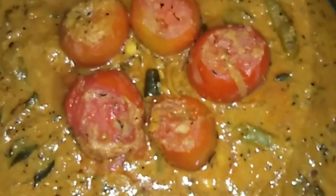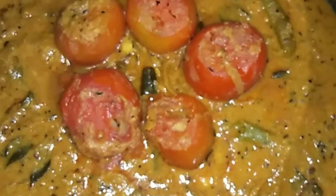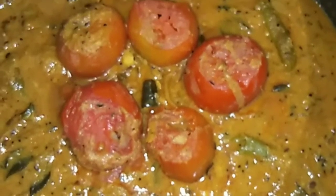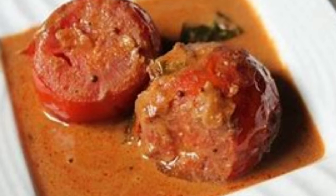We are going to turn in the second wipe for 3 to 4 minutes. We are going to check the salt. Now we are going to boil until we are ready. Friends, thanks for watching!